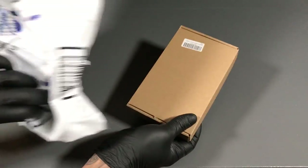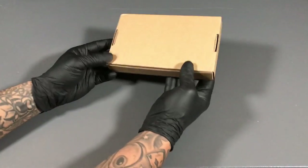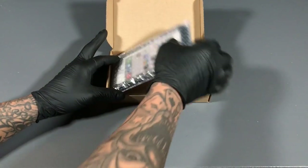Really dramatic opening. So it came in an envelope, a shipping envelope. Let's open this up.